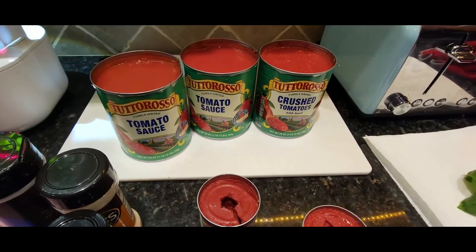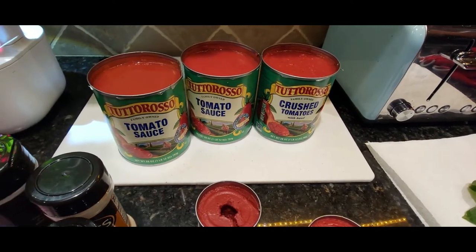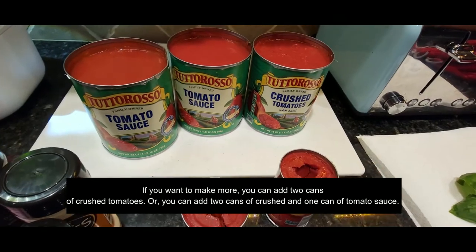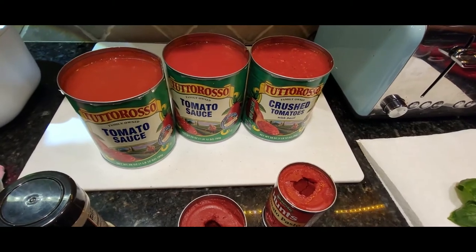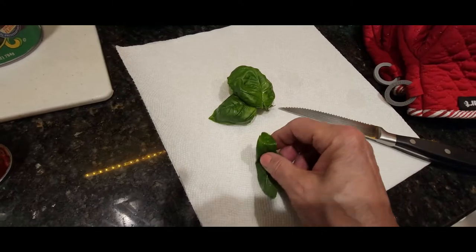Next you're going to add your canned tomatoes. I use one can of crushed tomato, two cans of tomato sauce, and two cans of tomato paste because I like my sauce on the thick side. And don't forget to add salt and pepper when you're sautéing your onions and garlic.